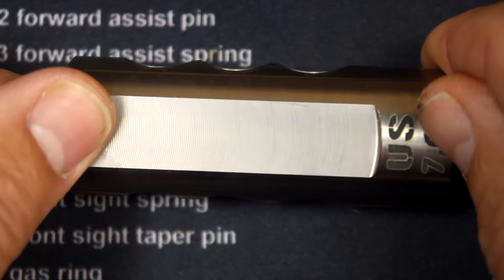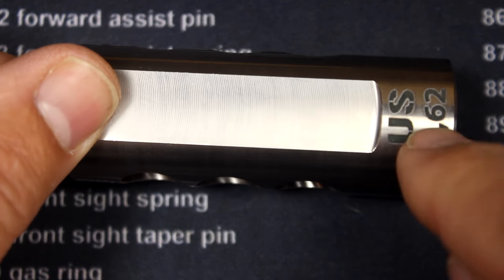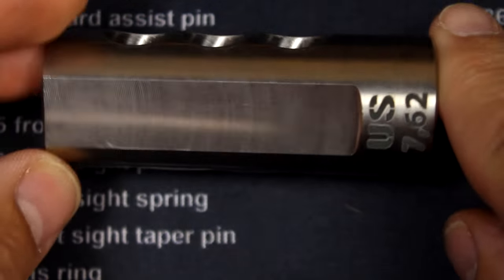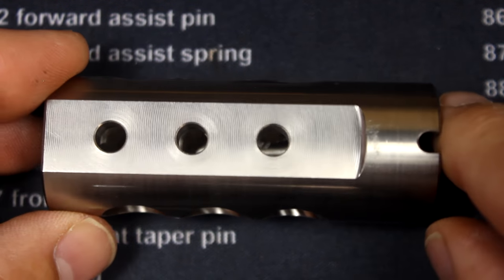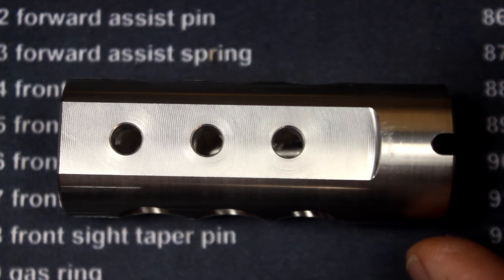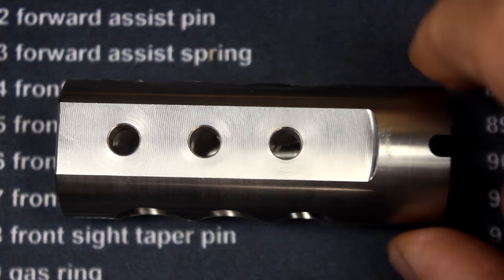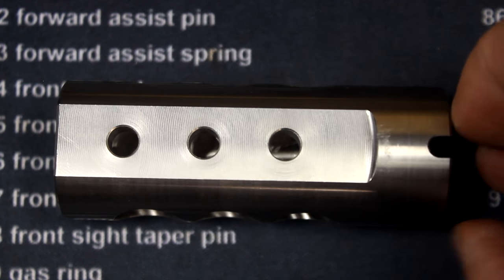The bottom is sealed, and it does have 'US 7.62' on here, making it really nice for 922R compliance. It adds a part to your AK, which helps it to be legal, especially those that are imported. With the Century Arms RAS, it's made solely in the U.S., so that's not a concern, but I do have other AKs where that does make a difference.